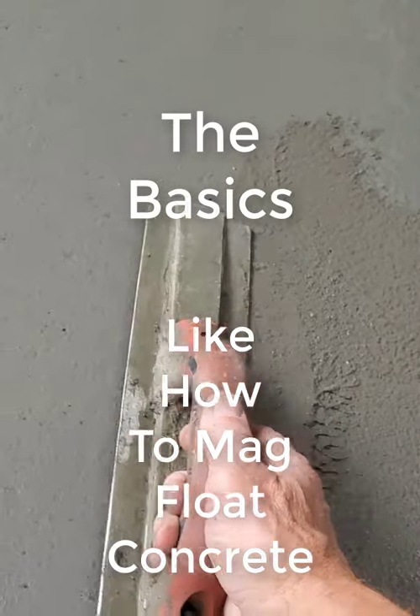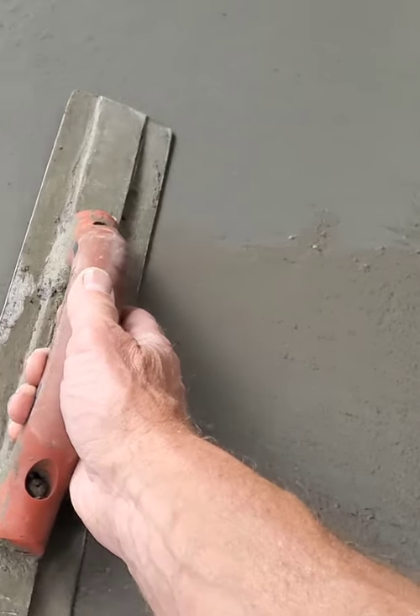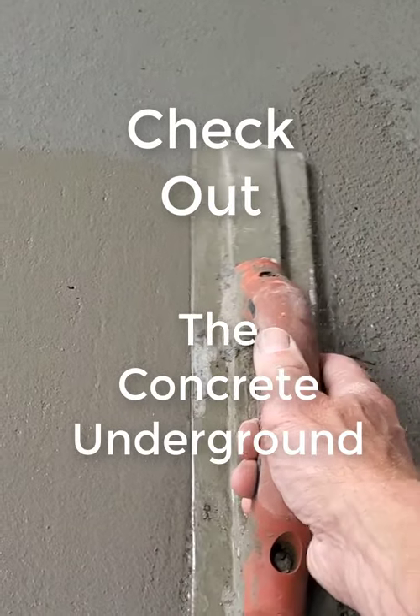I grab it and when I go this way I tip up on the edge a little bit, putting a little pressure down. Then when I go the other way, I tip it the other way. I don't want to tip it too high, just enough so that the front edge doesn't dig in.